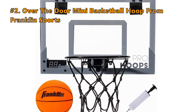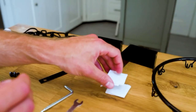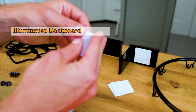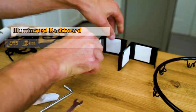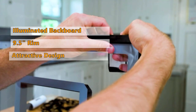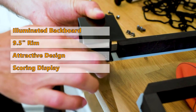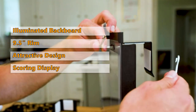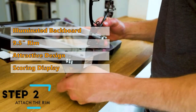Number 2 on our list is the Over the Door Mini Basketball Hoop from Franklin Sports. Are you looking for an awesome little hoop to light up your game? This model comes with a durable illuminated backboard that makes it stand out both on your wall and over other hoops on the market. It is assembled in minutes, and the 9.5-inch rim makes it perfect for dunking. This mini hoop looks like something you'd find in an arcade and will attract both kids and adults. One of the coolest features is the LED scoring display — it is no longer necessary to keep score or argue over who the winner is. To ensure you don't have to worry about damaging your door, Franklin uses foam padding on the back of this hoop.